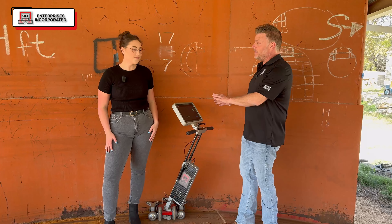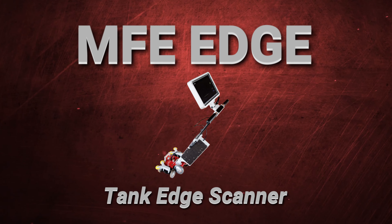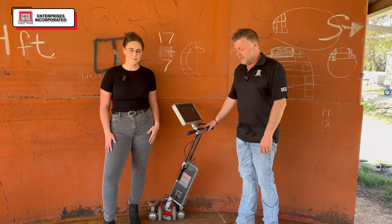This one is the MFE Edge tank floor scanner. This is a component that's an add-on to the MFE Mark IV tank floor scanner. Its specialty is getting up against the edge and the critical zone where the floor meets the shell.